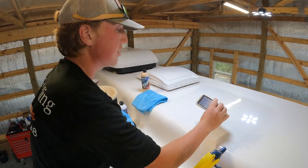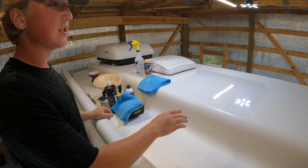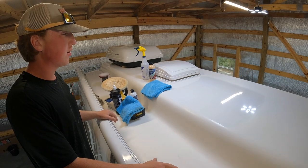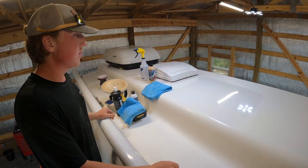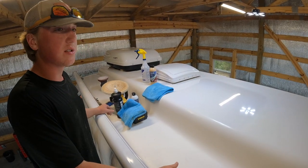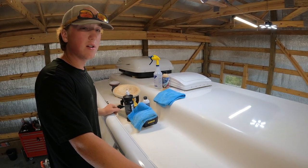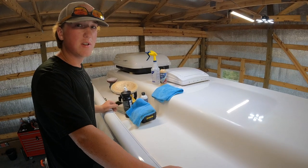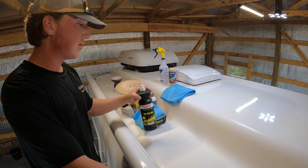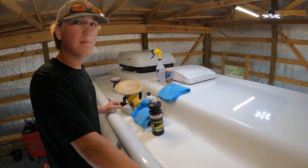Now that we've finished the three-step correction on this part of the Oliver, we're going to repeat the process over the entire trailer. Once we've finished the three-step correction on all the fiberglass, we're then going to need to protect it with something. We recommend having it professionally ceramic coated to prevent any further UV damage. This concludes our three-step correction on a fiberglass travel trailer. If you enjoyed this video, please like and subscribe to our YouTube channel. If you're interested in any of the products, polishes, compounds, or tools that we use, we're going to link them in the description to make it easier to navigate. Thank you.